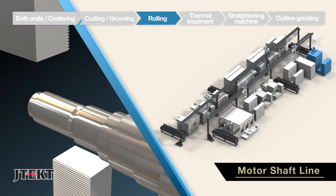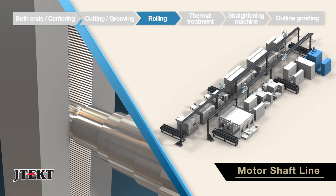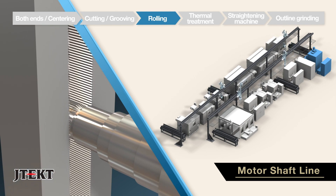The third process, high precision spline machining, is performed by the TZN6 rolling machine.